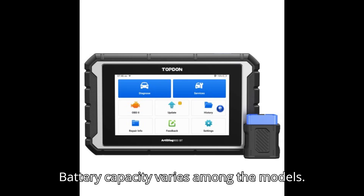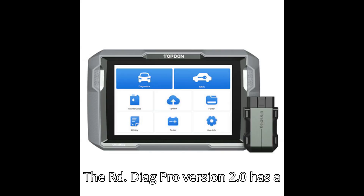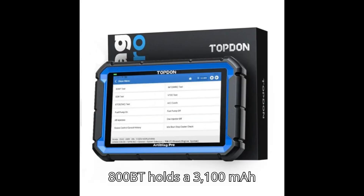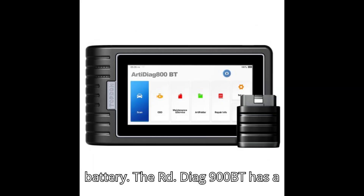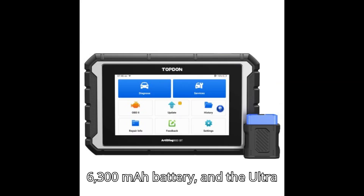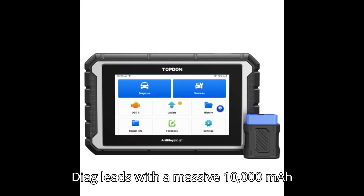Battery capacity varies among the models. The ArtyDiag Pro version 2.0 has a 6,100mAh battery, the ArtyDiag 800BT holds a 3,100mAh battery, the ArtyDiag 900BT has a 6,300mAh battery, and the UltraDiag leads with a massive 10,000mAh battery.